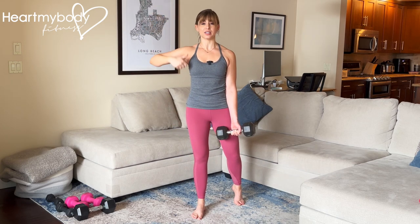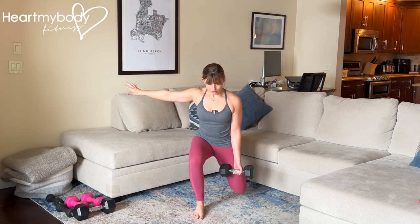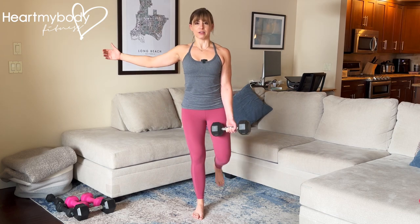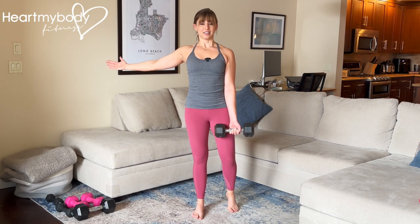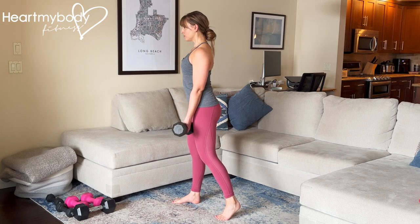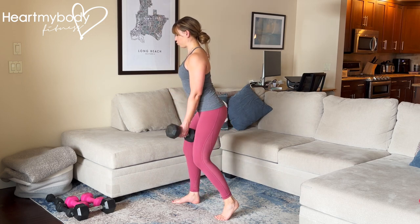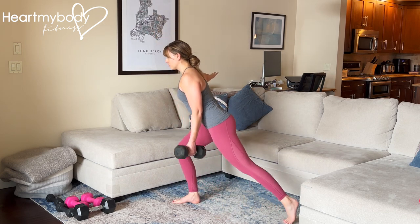And now we'll use that kickstand foot to step back into our reverse lunge. Lower down, drive through that front foot to come back to the initial position. From the side, it's squat, then reverse lunge. The focus is on this front leg for each movement.